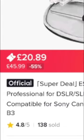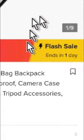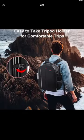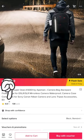You will see that it brings the price down to just £20.89 from £45.99, and this is a flash sale which ends in one day from the time I'm uploading this video, so don't miss out on this amazing deal for this amazing backpack. Share it with anyone who is into photography. Tap right here for the deal.